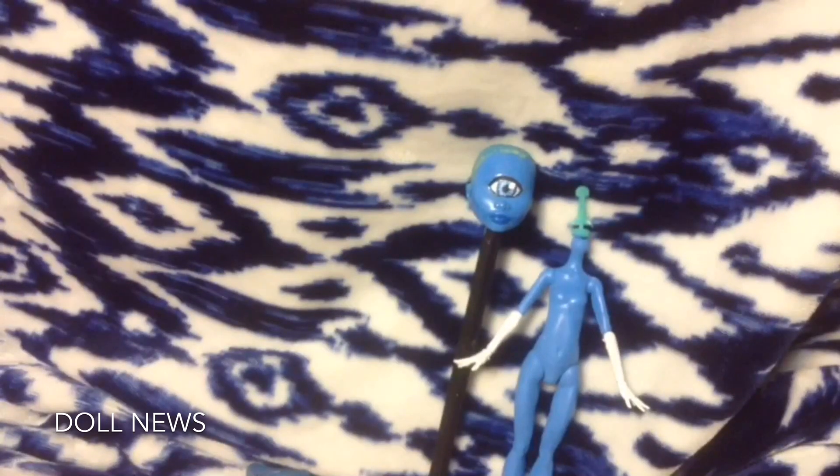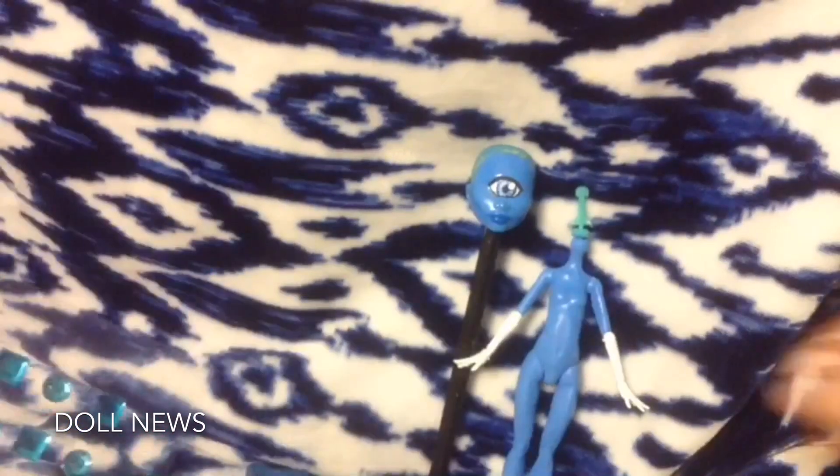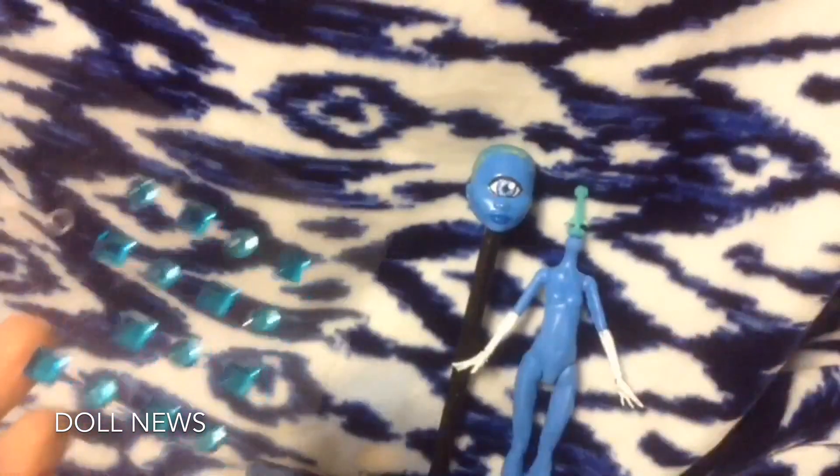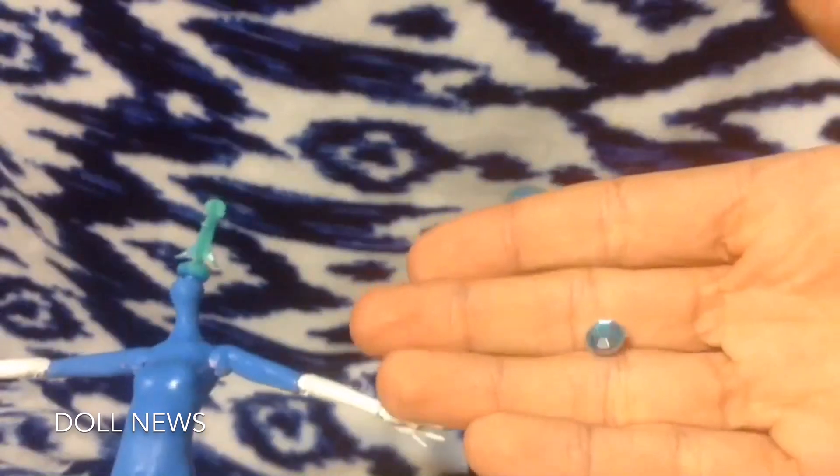Even though you never see if she has feet — I wonder if she has feet. I'm not sure if they confirmed that she has feet, but I think I've heard something that she does. Anyway, she can float. I found these gem decals at a local craft shop, so I decided to put one on her hand and it looks just like a gem.